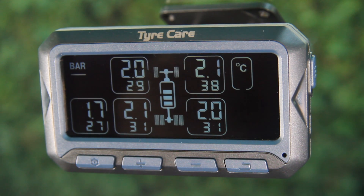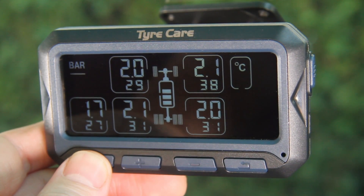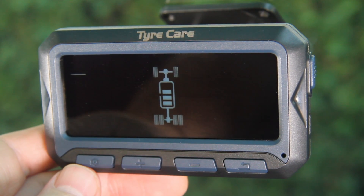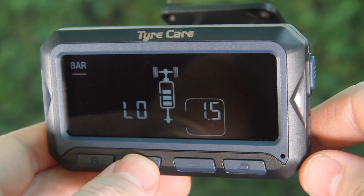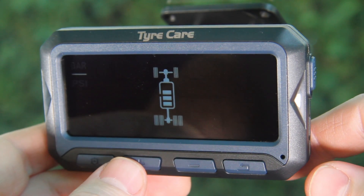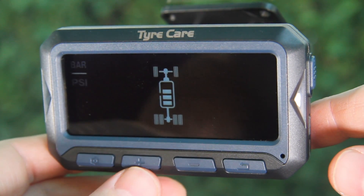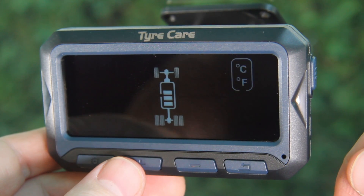The unit comes preset for standard warning alerts, but you can use the leftmost button on the monitor to adjust all settings. Press and hold this button until the words bar and psi flash on the screen. Using the plus or minus buttons, go through the settings menu until you get to the option you want to change. The first option is the pressure unit setting for changing the monitor's measuring unit between bar and psi. The next option is the temperature unit setting, where you can choose between degrees centigrade or degrees Fahrenheit.